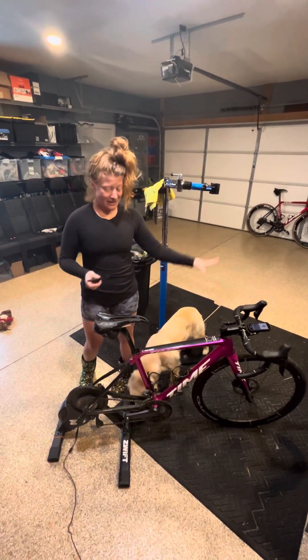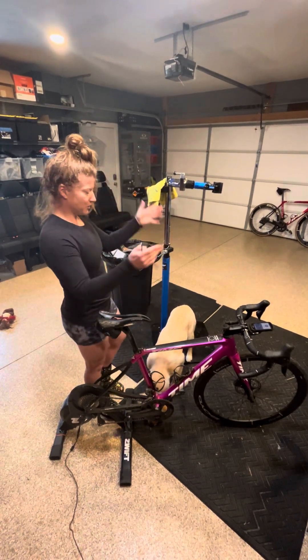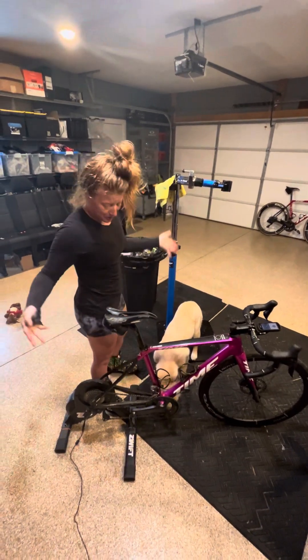First thing you're going to do is stand on the non-drive train side of your bike. So that's the left side if you're facing forward — I'm on the left side of the bike.